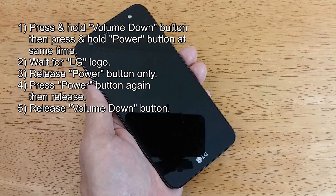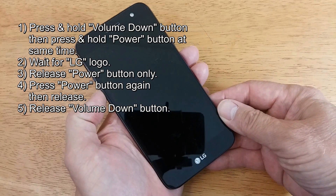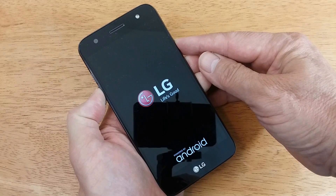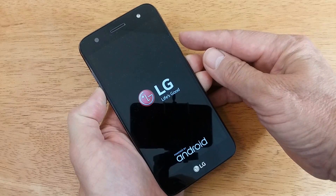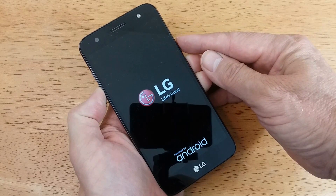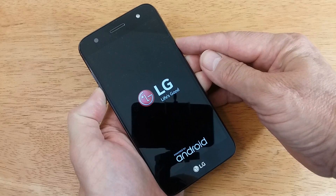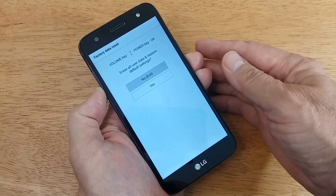Press the volume down button and the power button simultaneously and hold them down, and wait for the LG logo to appear. Once the LG logo appears, only release the power button and then press the power button again, and then you'll get the factory data reset screen as you see here.